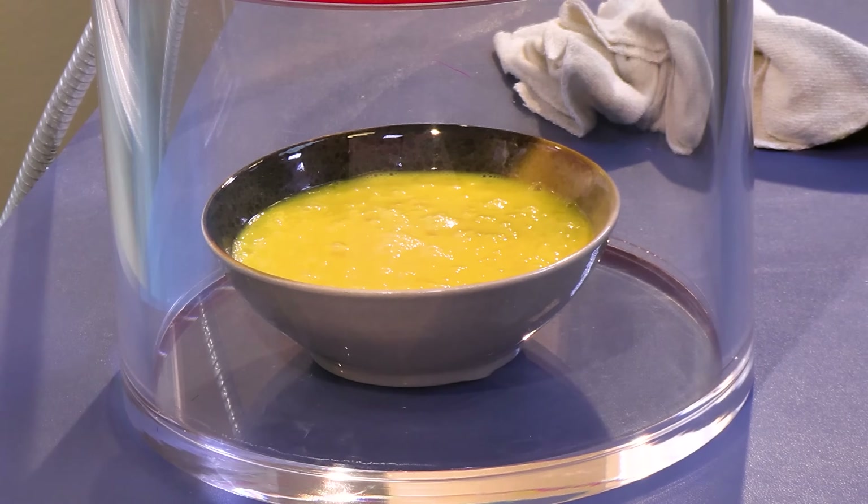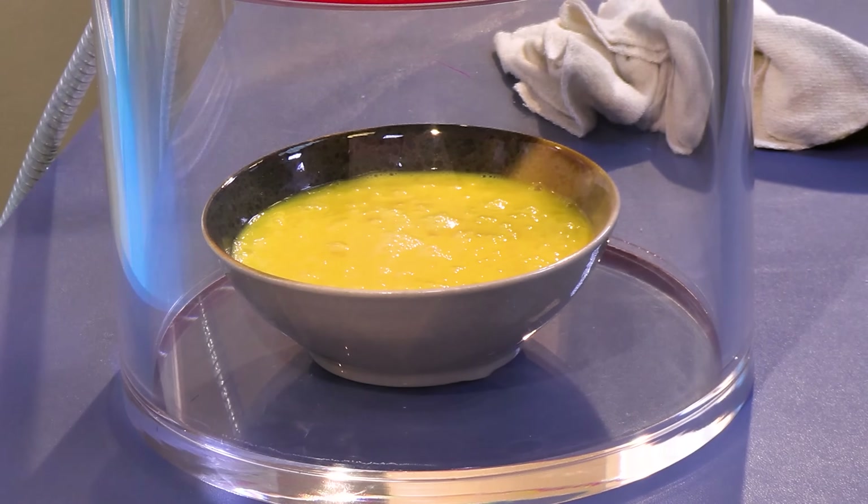So what I'd like to do now, since we have all these eggs, let's crack all the eggs into a container, whisk them together, and put the eggs in the vacuum chamber. Let's see if it's possible to get these eggs to boil in a vacuum without adding any heat, and let's see if the eggs cook along the way — because as you know, the boiling point of a liquid depends on the pressure. If we remove the pressure, we might be able to get the eggs to boil.